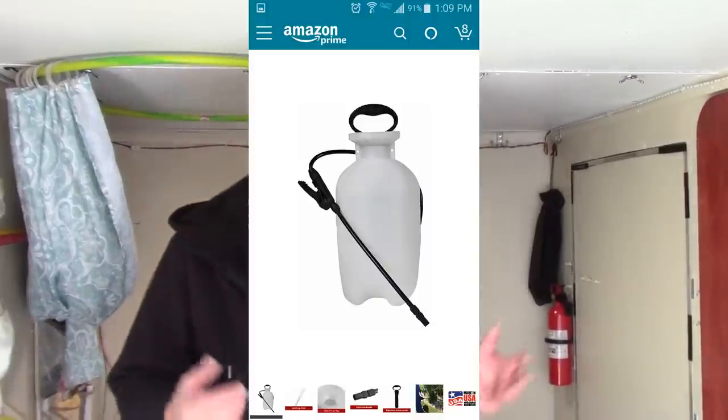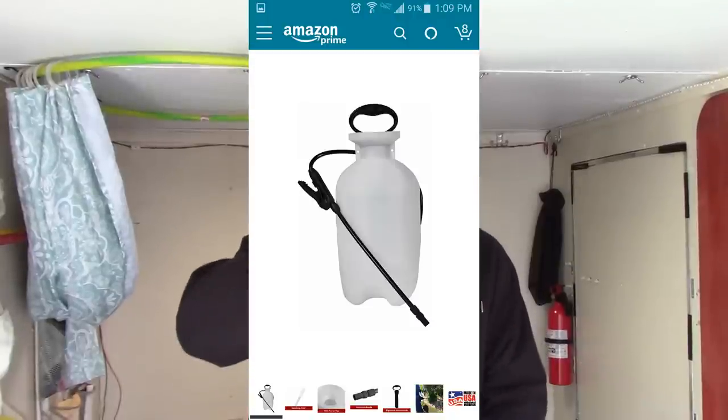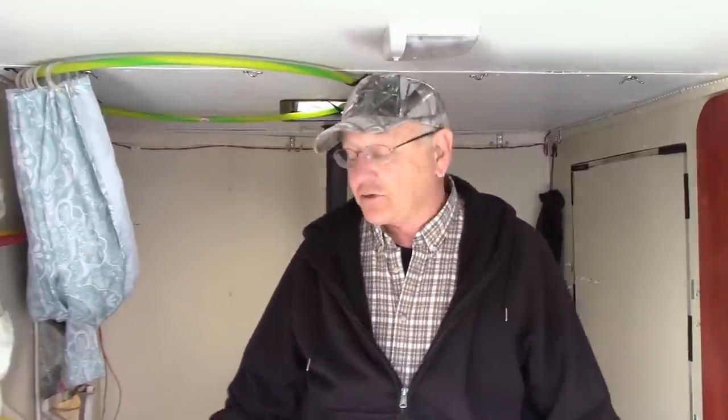Then everybody likes to use the pump-up sprayer. Those are pretty simple — you put a gallon or two of water in the pump-up sprayer, add a tea kettle full of boiling water, pump it up. But a couple times during your shower you're reaching out of the shower to pump it up again, and you use that until the pressure bleeds off and then you're pumping again. And then you're also storing that pump-up sprayer. This is a 6x10 trailer — we don't have a lot of storage space. It would be nice to have a permanent shower setup and a permanent hot water system.